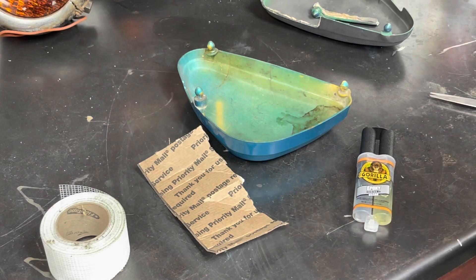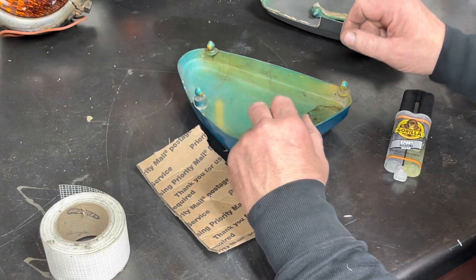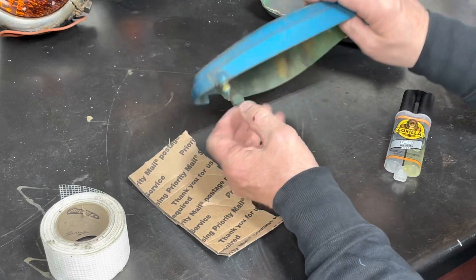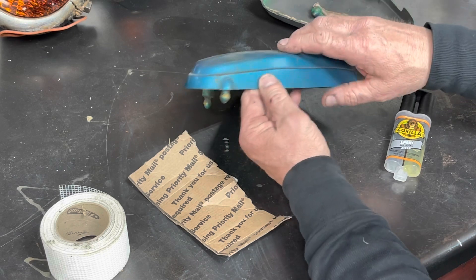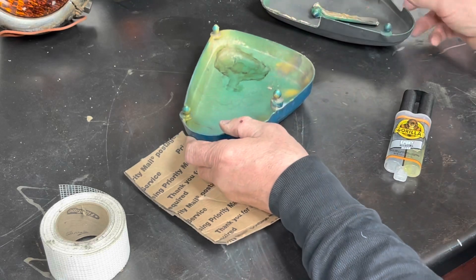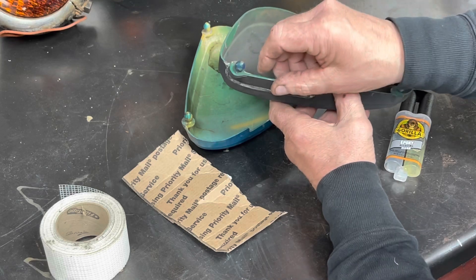We are a couple of days down the road now and I'm back in the shop. I want to take a look at these side cases. Both of them are broken - this one has a crack right here and then a crack right at this pin that I want to try and fix. And then this one actually has a whole piece that is broken out of it.